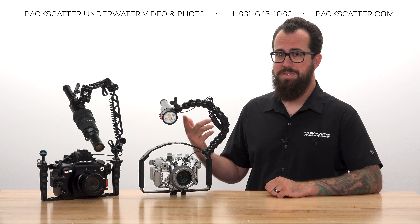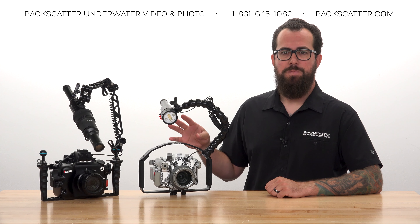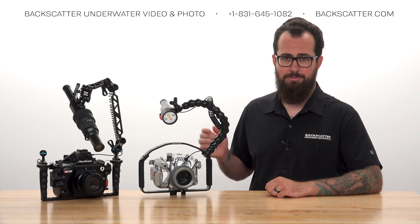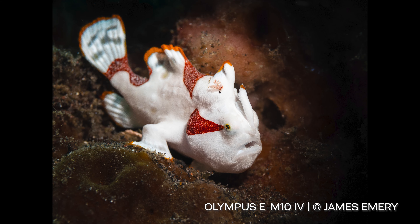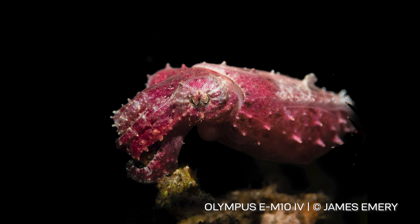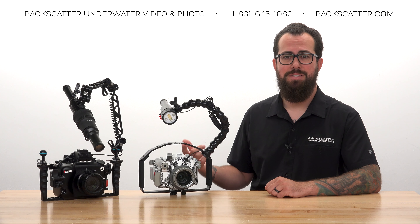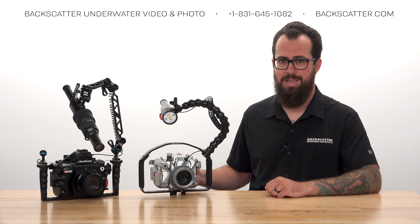Now let's get the strobe into position. We're going to set it up into a reliable starting position for classic macro lighting, highlighting the subject's face while maintaining shadows below to help pop it off the background. Regardless of the mode we're shooting in, the method for aiming and positioning the strobe is going to be the same.